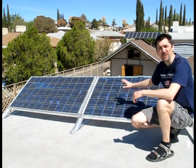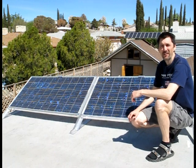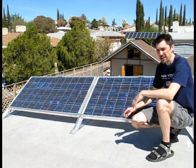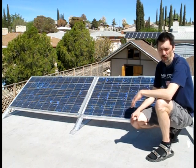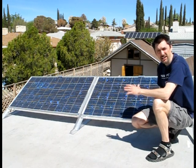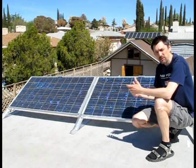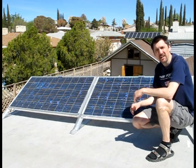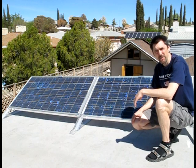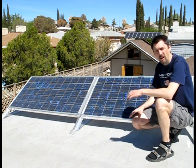It all starts here with these two Mitsubishi 165 watt, 6.85 amp solar panels. Each one is rated at 24.4 volts. We have them wired in series, meaning they're really acting as one panel at 48.4 volts. The reason we do that is it allows us to run a smaller wire, which is less expensive and easier to work with, all the way to our shed where all our equipment is.